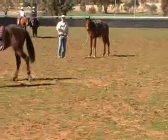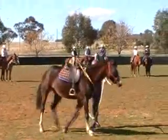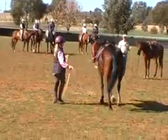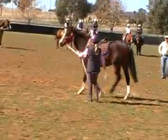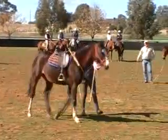Good girl. Now as it goes around, you let a little bit more rope out. If you want that horse to trot, you swing at the neck and shoulder area and ask that horse to trot up.